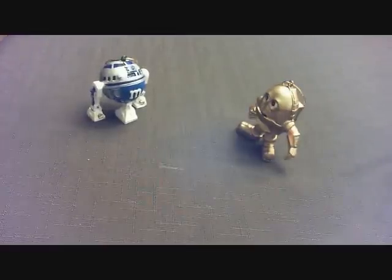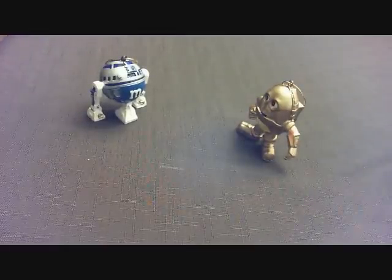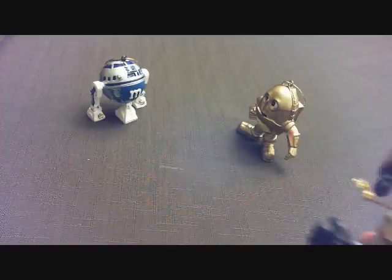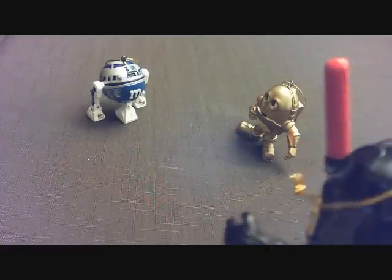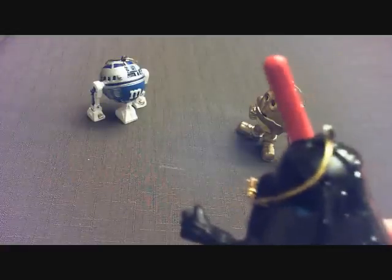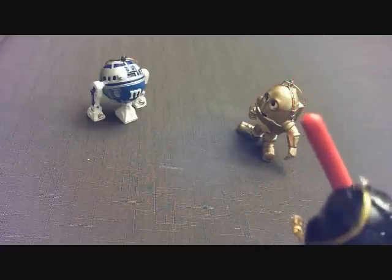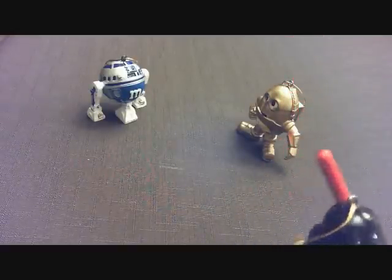R2D2, do you really think Lord Vader is here? You do? Well, where is he? Those dumb droids think that they're so smart, well they can take me on for size, can they?